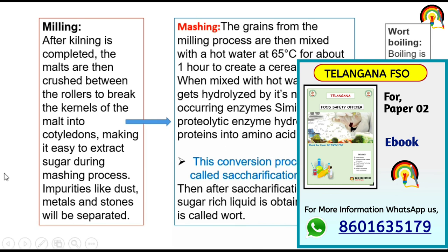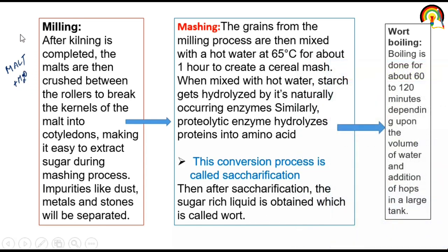After malting, malt plus water: after kilning is completed, the malt is then crushed between rollers to break the kernel of the malt into cotyledon, making it easy to extract sugar during the mashing process. Impurities like dust, metal, and stone will be separated. In malting, the three steps were steeping — where we soak that barley with water — then germination, then kilning where we do air drying. After that, the malt is crushed between rollers to break the kernel of the malt into cotyledon.